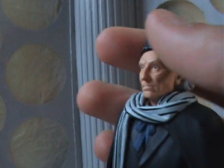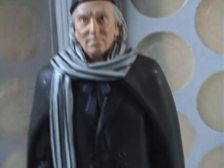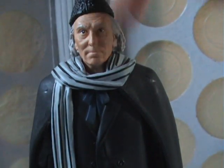The hat's very good — it's got a very nice texture to it which looks really good. The cloak, as I said, is just thin rubber; the scarf has lots of folds in it, and so does the cape at the back.